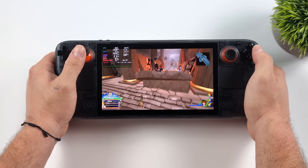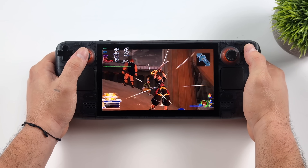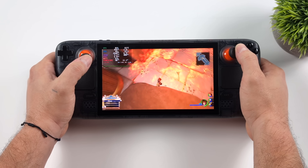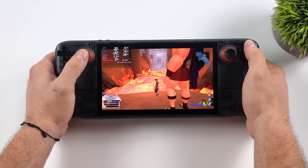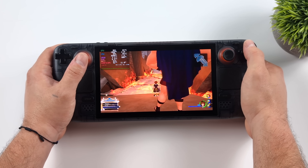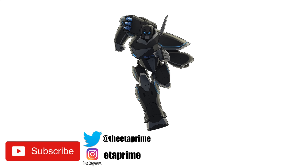That's going to wrap it up for this video. I really appreciate you watching — I just wanted to show you those settings I used for 60 Hz in Kingdom Hearts 3 on the Steam Deck OLED. If you've got better settings, let us know in the comments below. If you're able to get up to 90 Hz continuously, let us know exactly what you're doing — it'd be really cool. Thanks for watching!